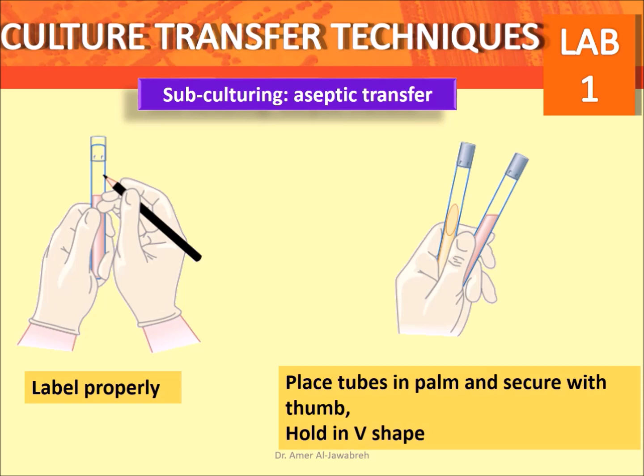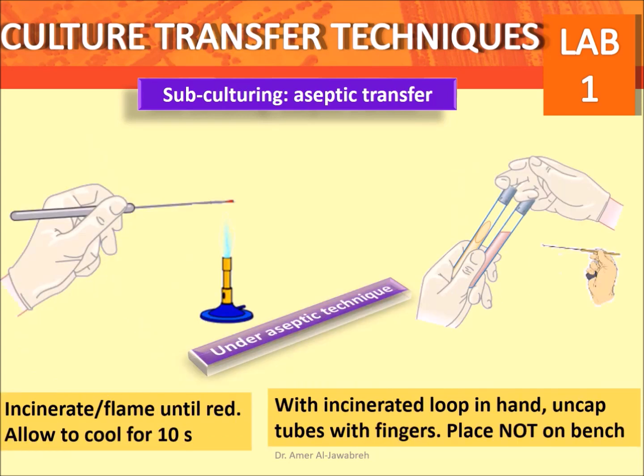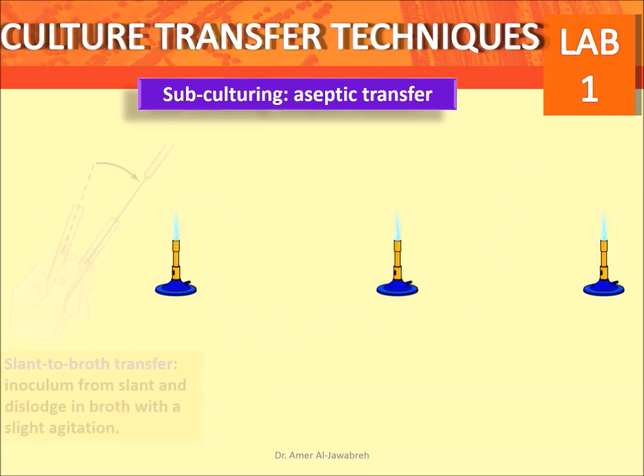Culture transfer techniques: start with labeling tubes properly, placing tubes in the palm and securing with the thumb, holding in a V-shape. Incinerate the loop until red, allow to cool for 10 seconds. With the incinerated loop in hand, uncap tubes with fingers — tubes can be held between the pinky and ring fingers, or between the pinky finger and the palm. Place caps not on the bench.